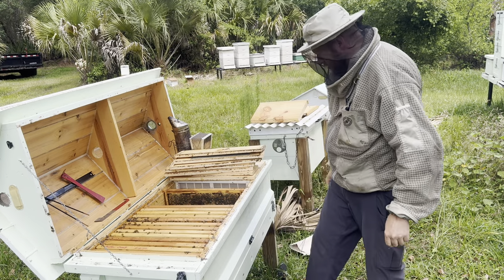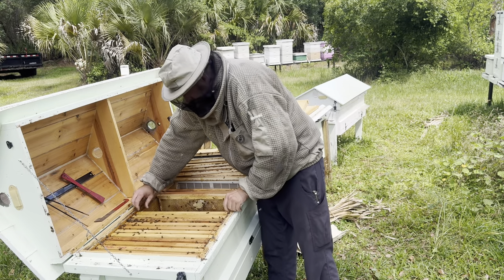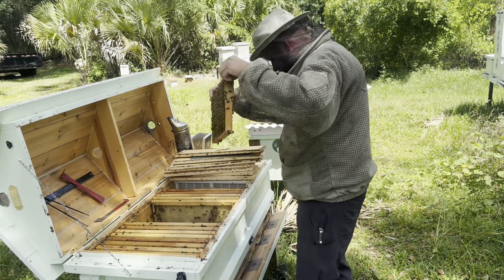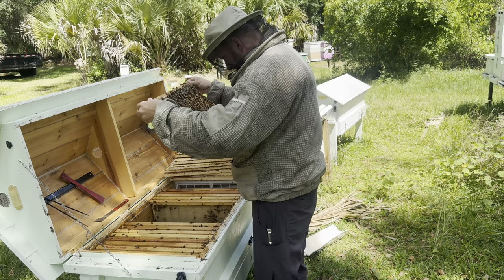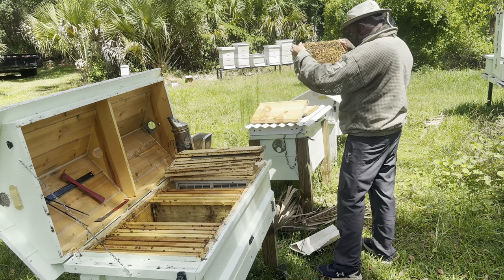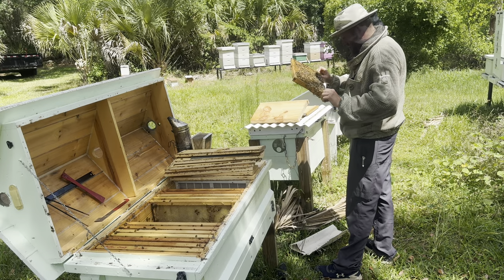I would love to cut the bottom of this thing — I might do that, cut a big hole. Nothing there, nothing really there either, a little bit of honey, nothing. There we go. A lot of brood but no new eggs — oh nope, there's some. I need to get in the sun. Yeah, I got a few eggs here and there. There it is — that's a bunch of them there. Okay, that's good.